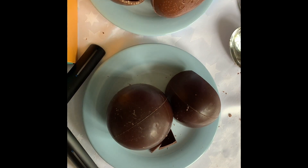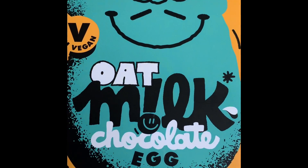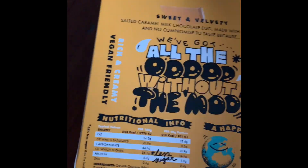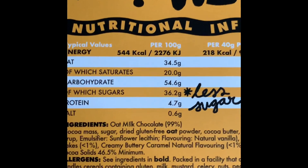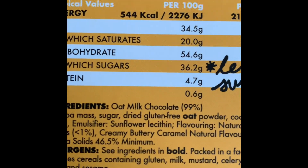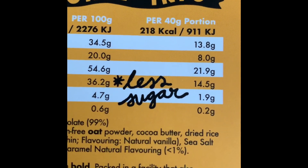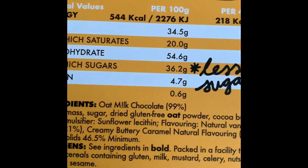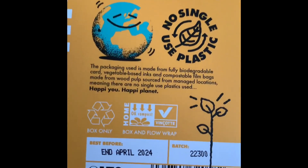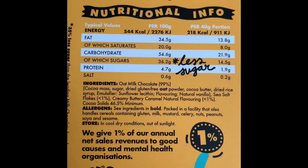I'll just have to finish these off myself. Anyway, thanks for looking. This is the Happy Oat Milk Chocolate Egg, salted caramel. And the ingredients and nutritional information. Okay, so there we have it.